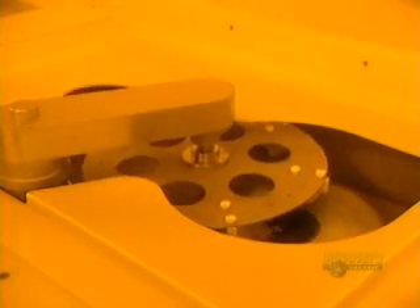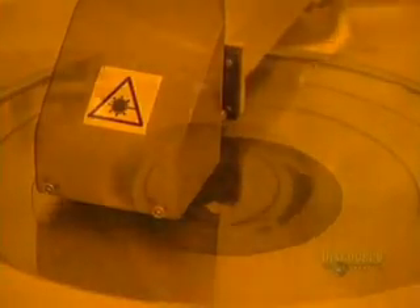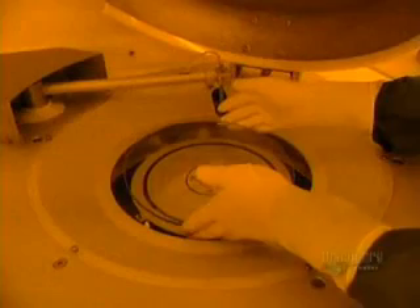A thin plate of glass is first placed in this unit, which brushes the surface to perfectly clean it. The machine starts up. Cleaning is done with deionized water and a small goat hair brush. The excess water is eliminated by the rapid rotation of the disc. The disc then goes into this surface analyzer, where a laser beam inspects the cleanliness of the surface.